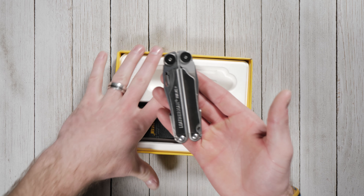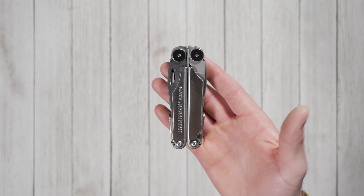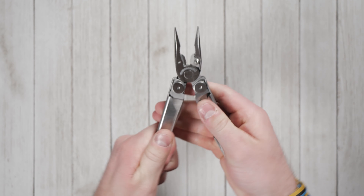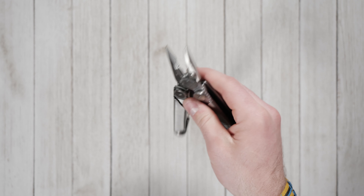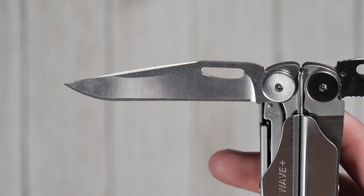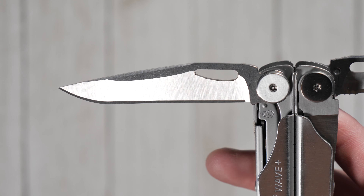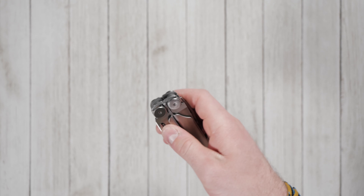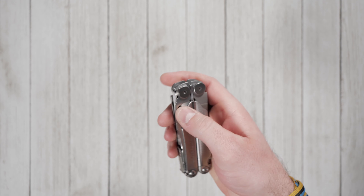It's hard to talk about multi-tools without mentioning the Leatherman Wave. Its iconic 17-in-1 design has remained relatively unchanged over the last 22 years. The Wave features a durable stainless steel construction with a 420HC clip point plain edge blade and a 420HC sheepsfoot serrated blade. Both are easily opened and closed with one hand.